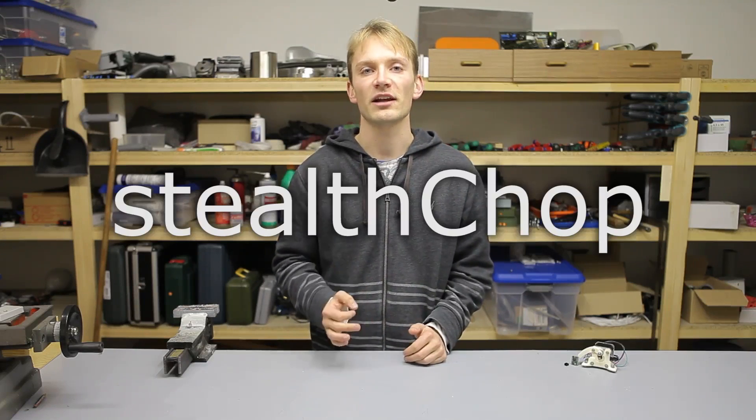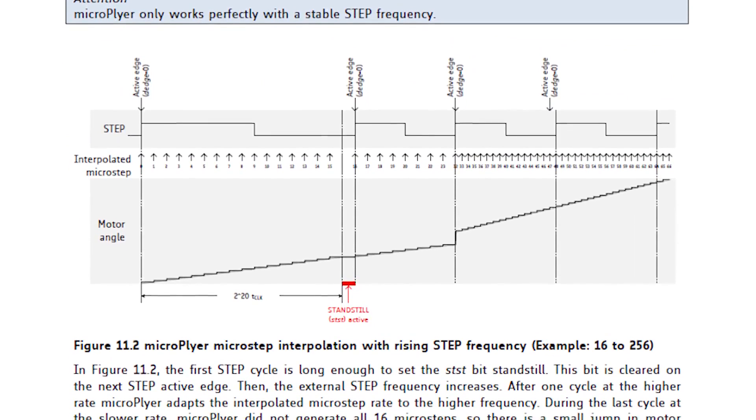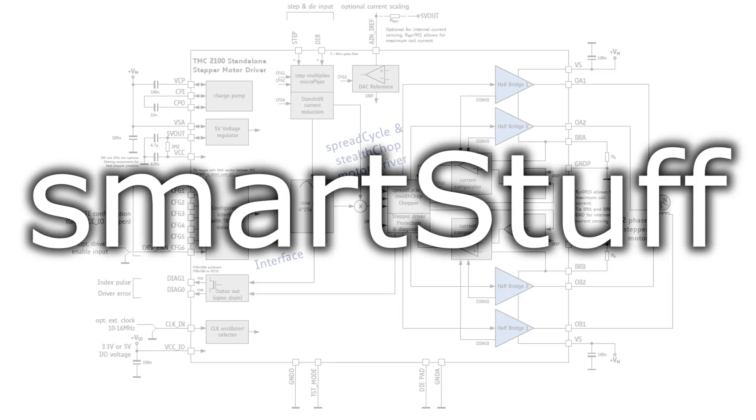These driver modules aren't out yet, but they already got a huge amount of attention because they promise an absolutely silent operation of your stepper motors with a drive mode they call Stealth Chop. It also has the option of interpolating a 16x microstepping input to a 256x microstepping output with a feature called microplier, and has yet another drive mode, Spread Cycle, that is closer to what traditional drivers do, but adds some intelligence to the way it applies current to the motor.